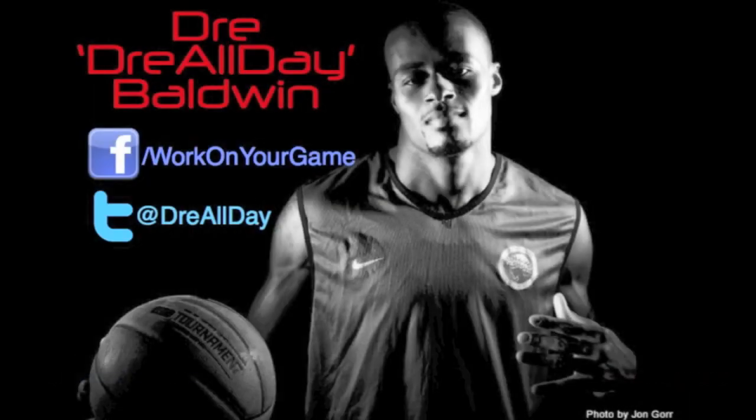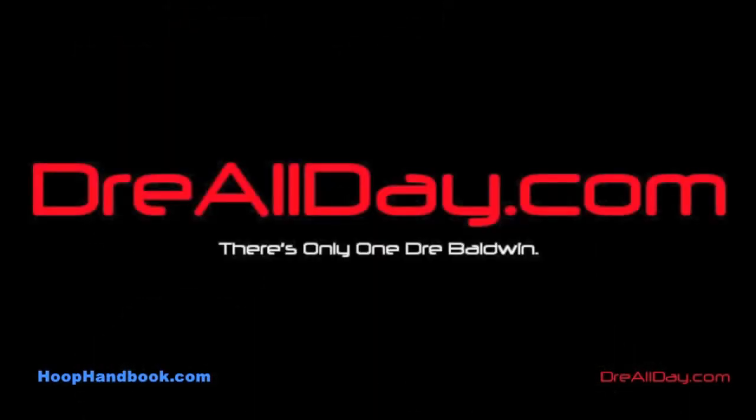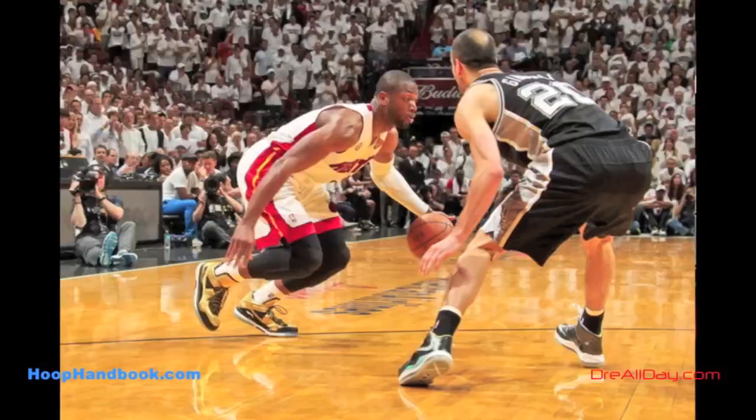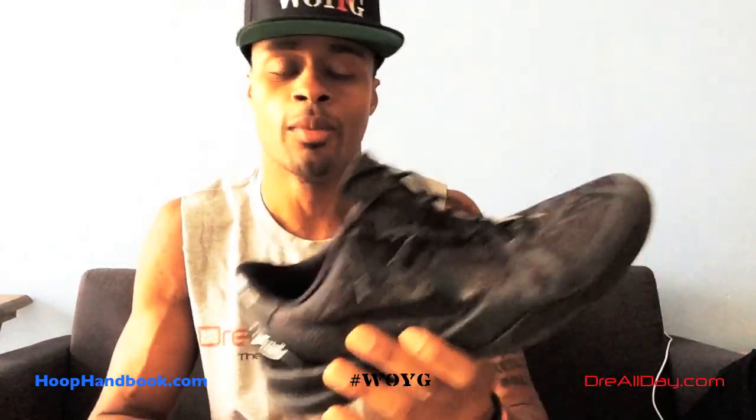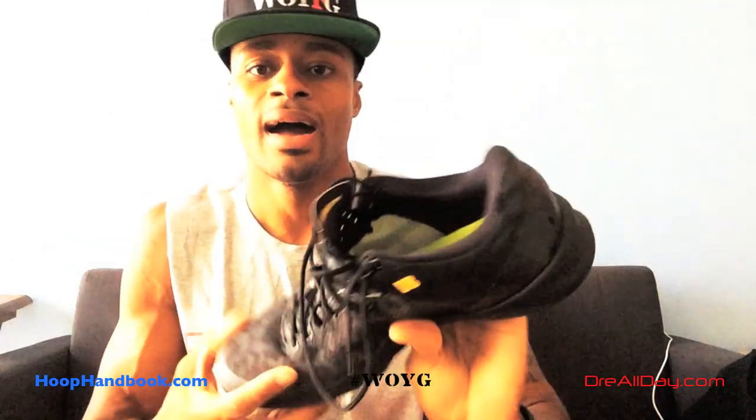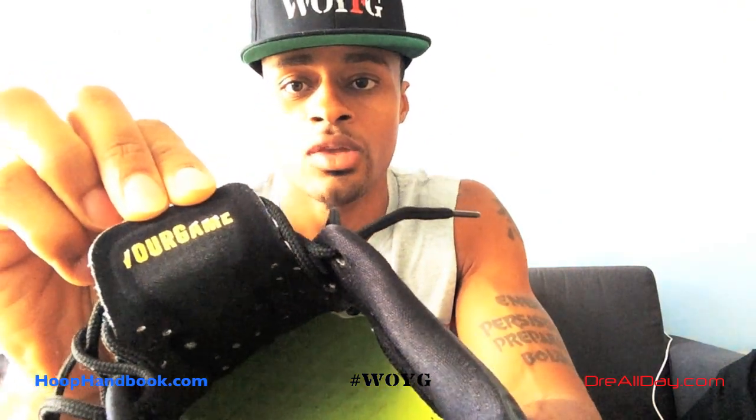I've been playing in the Kobe 8s for about five months and want to let you know what I think about these shoes. What's up y'all, Drake Baldwin with dreallday.com. I know the Kobe 9s is already out and the Kobe 8s have been out for a minute, but I got these ID Kobe 8s a while back. You can see it says 'your game' on one side, and a pink star on the other says 'work on,' so I got an ID 'work on your game' on the tongue, and there are my initials on the inside of the ankle.